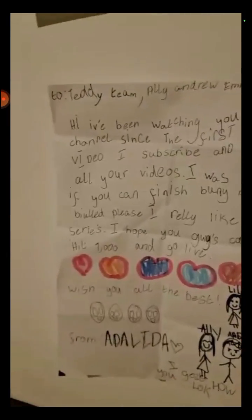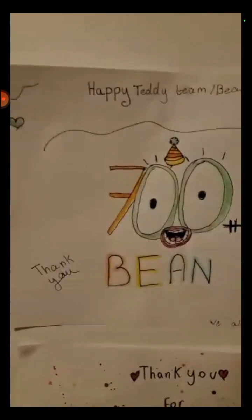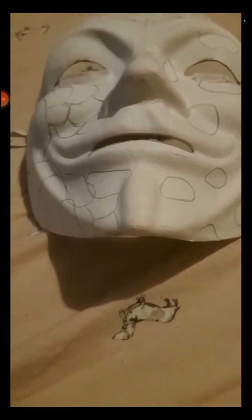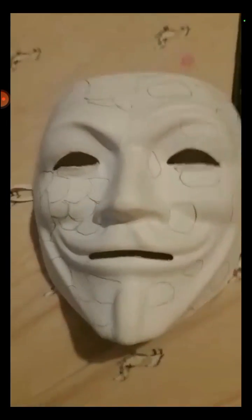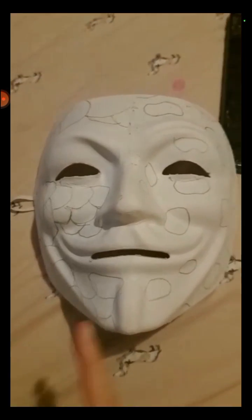We have our milestones up on the wall — we did a video on hitting 700 subscribers. There's also Teddy Team, all our names, and 1000 subscribers. I didn't film the 1000 milestone properly, sorry, but I'll make another one. We were so happy when we hit 1000! Try and get us to at least 2000 by the end of 2023 — if that happens we're going to throw a big party. That's our main goal for the year.